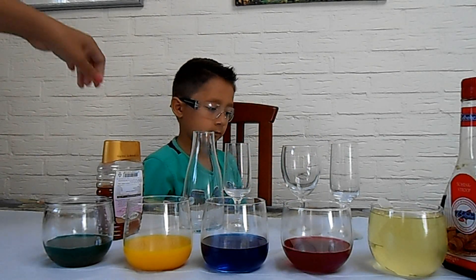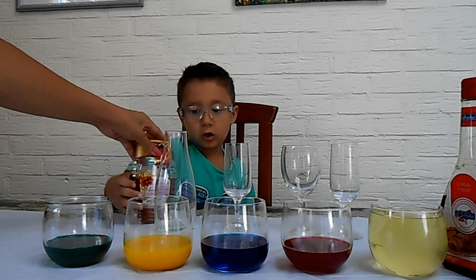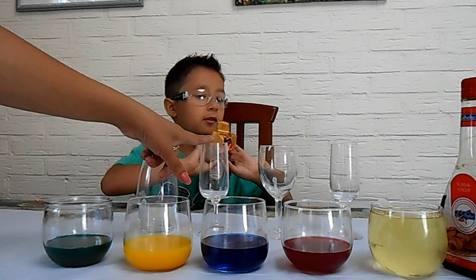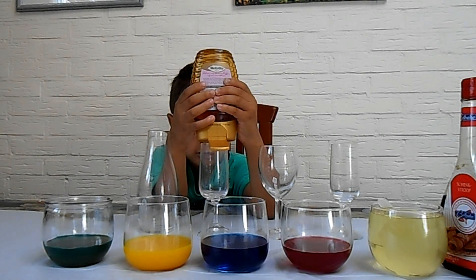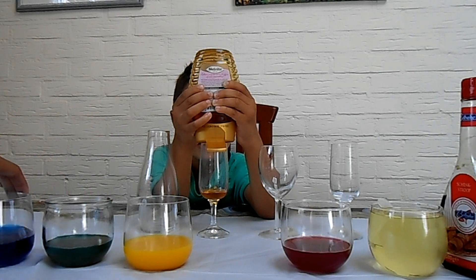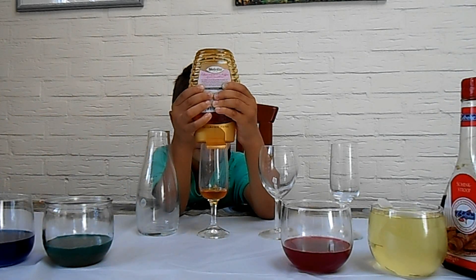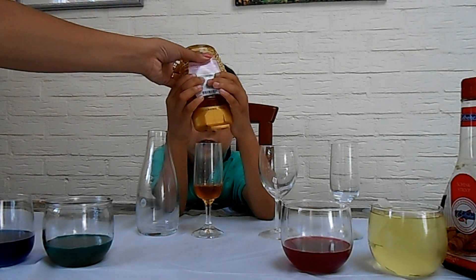So mommy's going to help Jack. Why don't we start with the honey? You pour honey into one of these little pitchers. It's getting straight in as you can see — it sinks to the bottom. Okay, that should be enough.